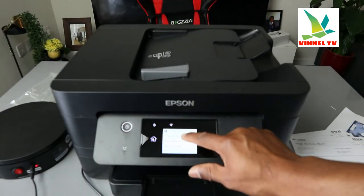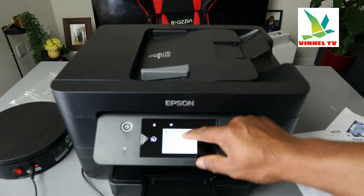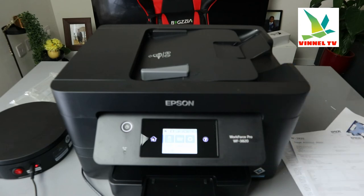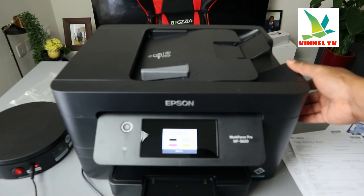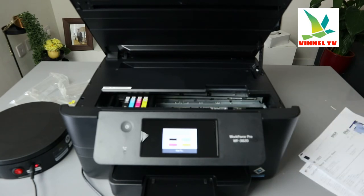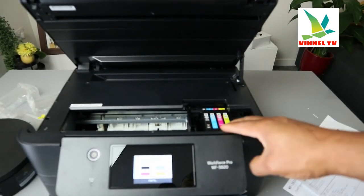Now let's go back. To remove the ink, you can also select the Ink icon from the top of the menu. From there, select 'Replace ink' or check the supply, then select 'Replace ink cartridges' and click Next. It will prompt you to open the scanner unit to replace the ink. Once you open it up, the cartridge holder moves into position.